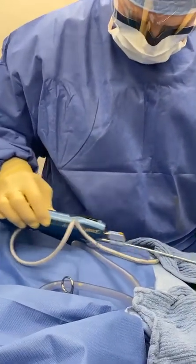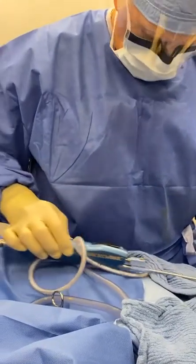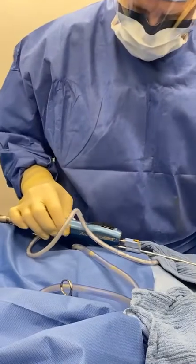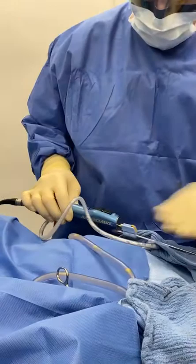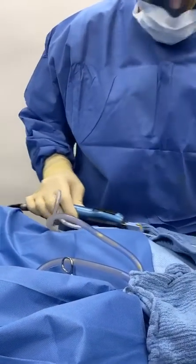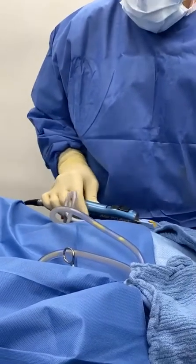She has a little depression in the right outer thigh — very small — that she wants to fill in. So we're going to do a very tiny fat transfer. Look at this — it's incredible, the quality of the fat that we take.